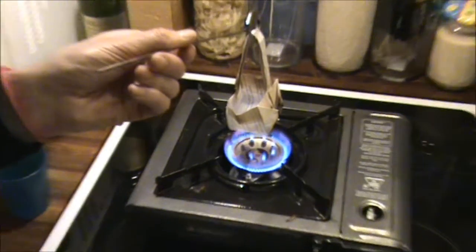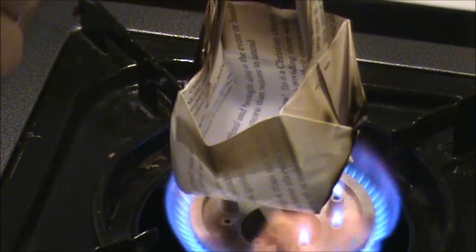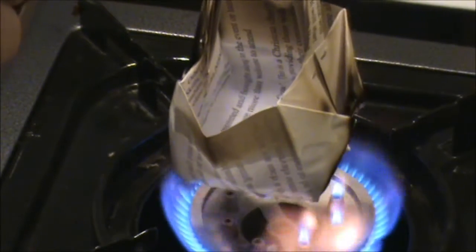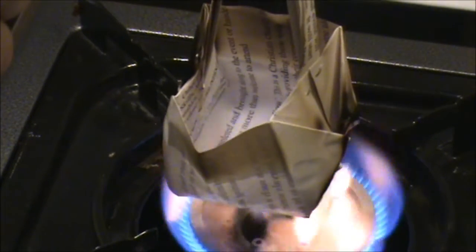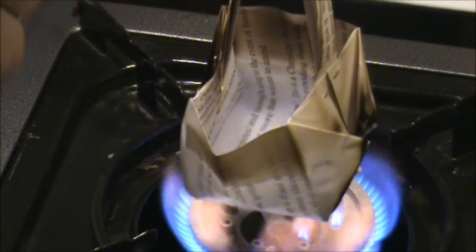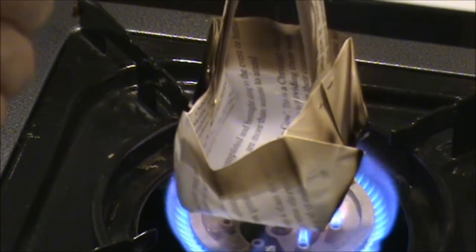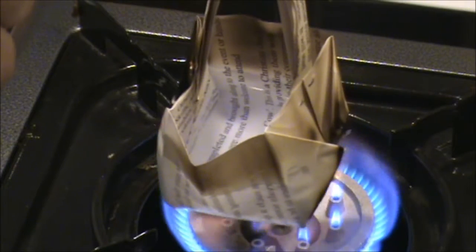I'll try and zoom in for you. Although this piece of paper is being held over the fire, there's a bit of singeing, but it's not burning through. And that's because as it's heating up the water, the water is carrying the heat energy away from the paper, preventing it from burning.